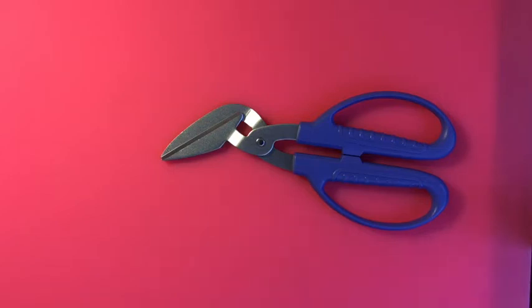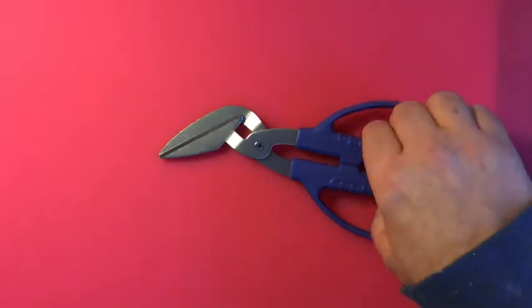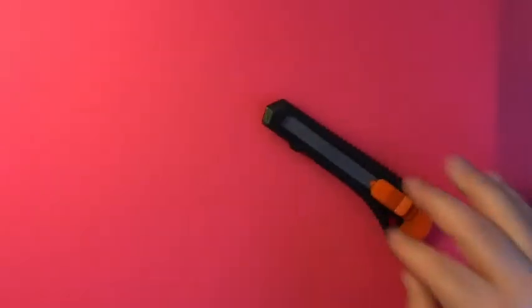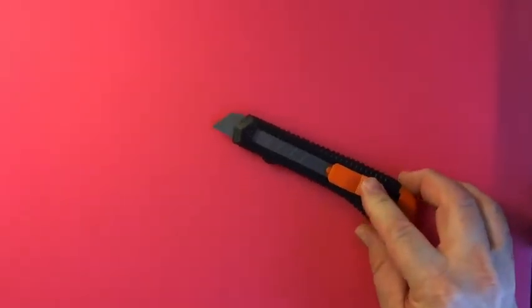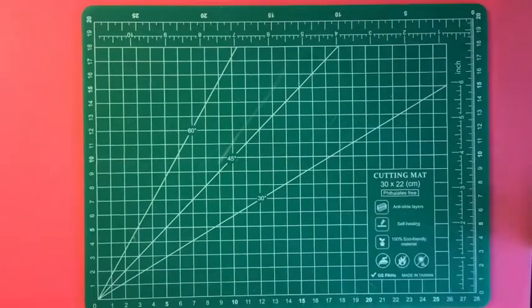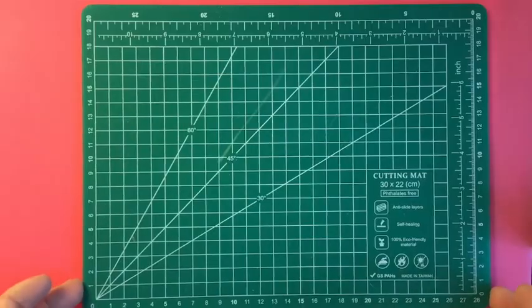For corrugated cardboard, regular scissors are really going to be a pain, so these are some nice cardboard scissors. Other options include canary cutters or a blade, depending on if you can work with blades. If you have blades, you also need cutting mats — they come in various sizes and can be self-healing so they don't get destroyed too quickly.